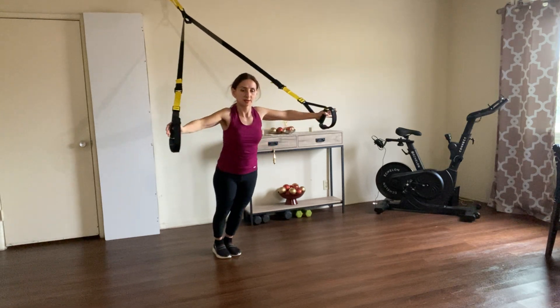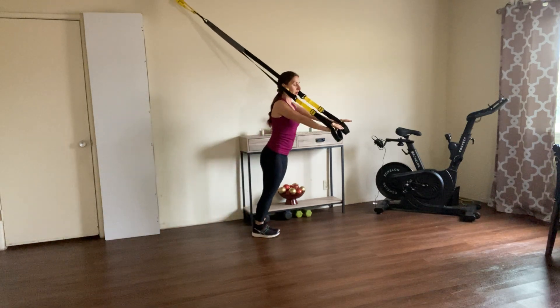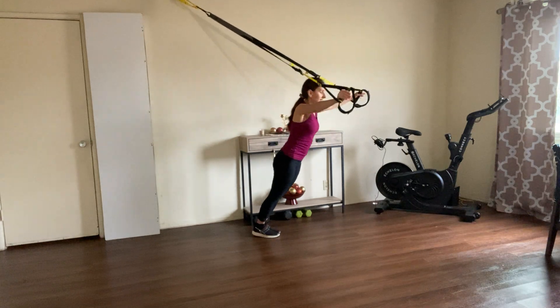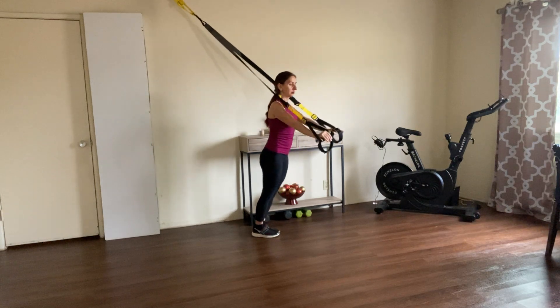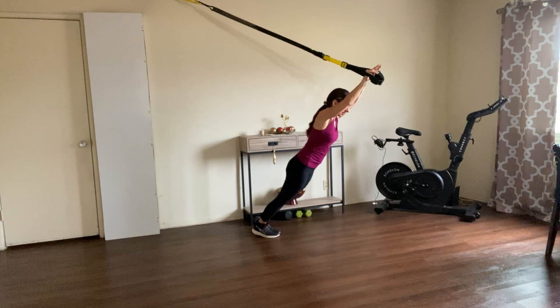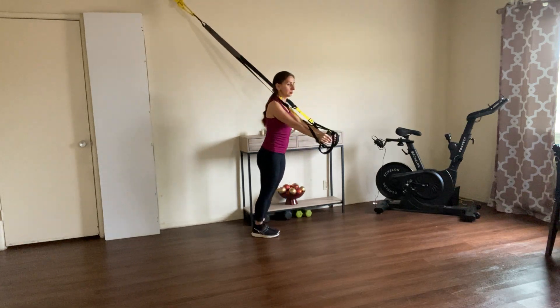I'm going to turn to the side so you see better. Here we go — rollout, V, chest fly, go back to the V, rollout. Beautiful, let's do a few more.